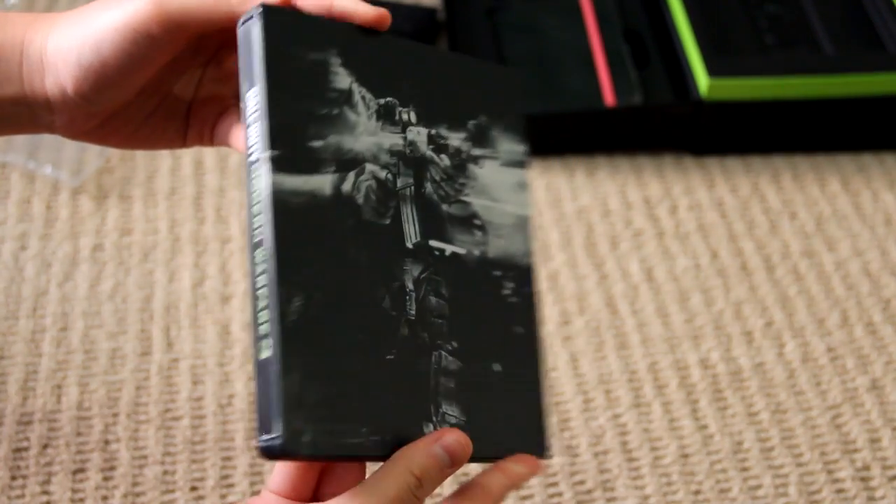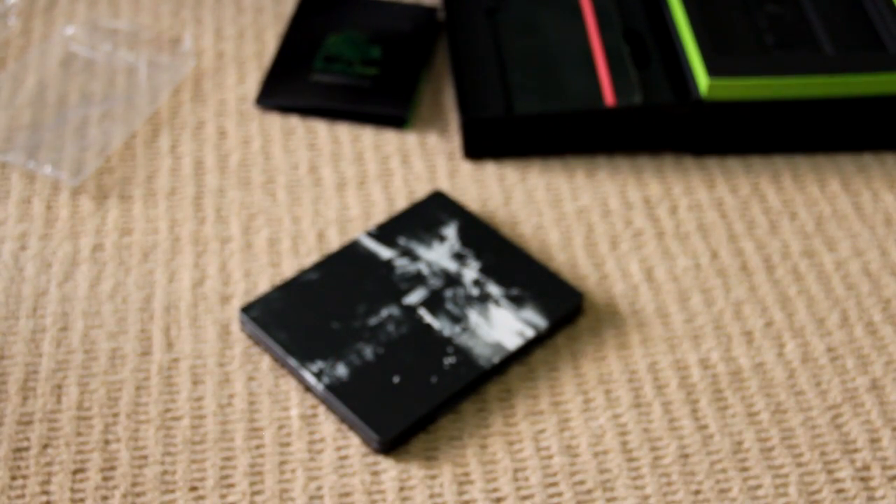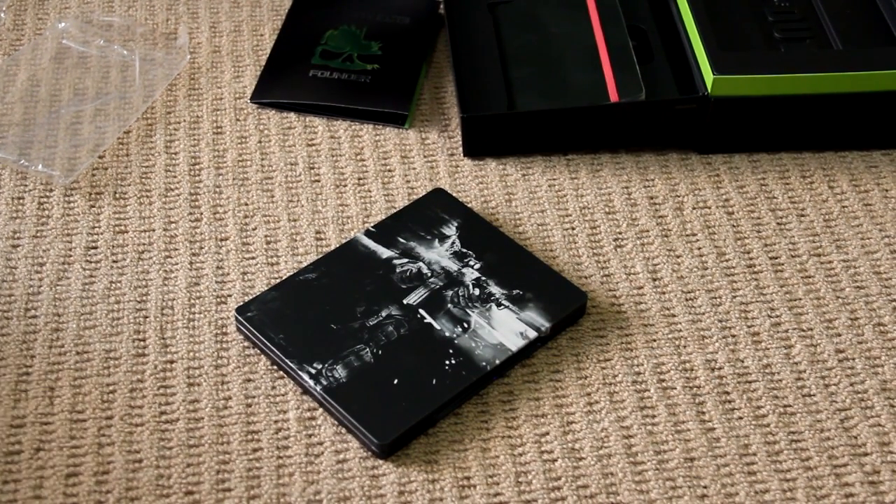So guys, I hope you enjoyed this unboxing of Call of Duty Modern Warfare 3. I'm pretty excited to play this, and we've got to go play this right now. Please go and subscribe, do all that fun stuff, and I'll see you guys in the next video. Bye!